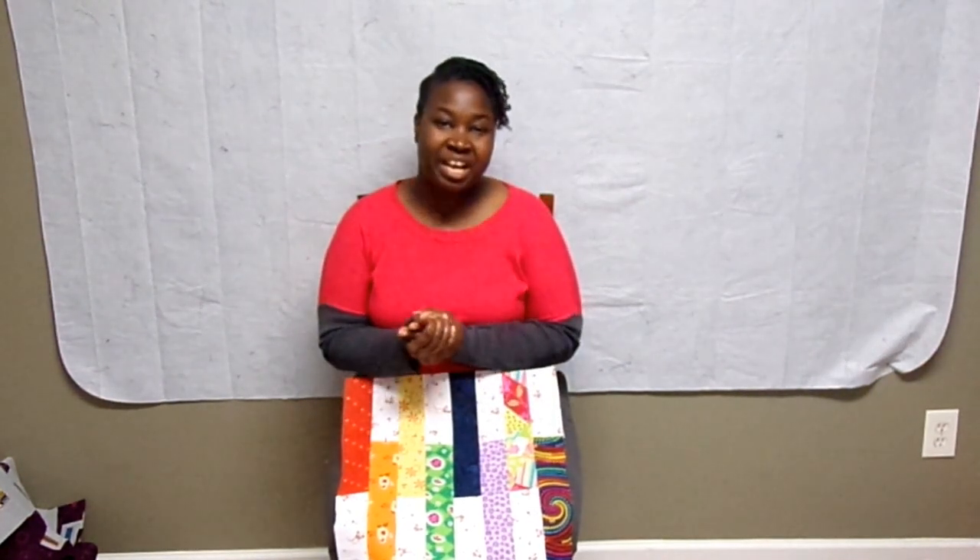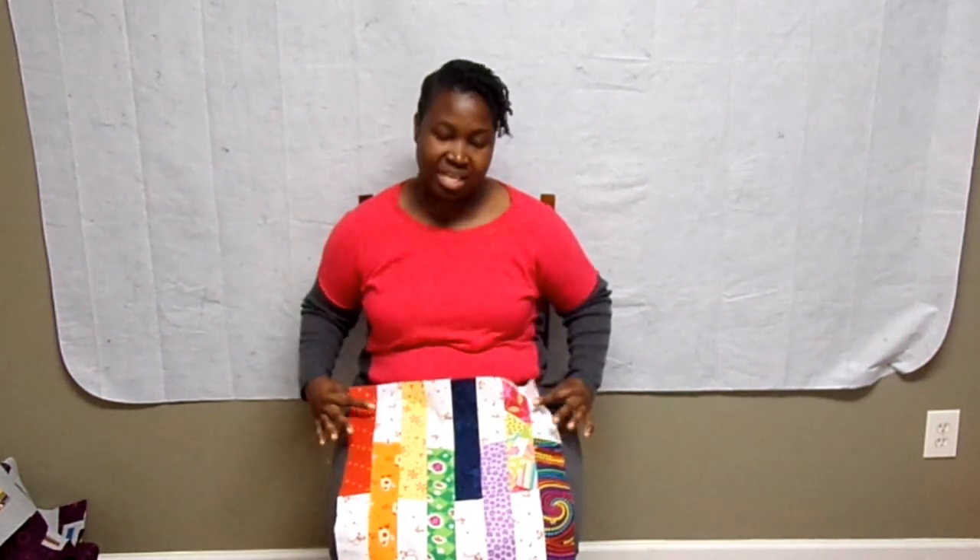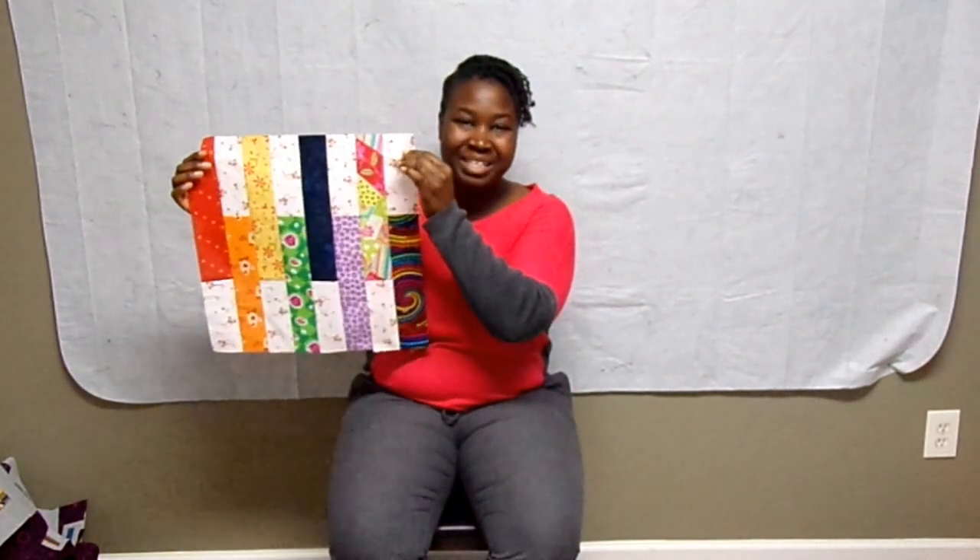Hello, thank you for tuning into my channel. We're working on our beginner sampler quilt today, and if you want to see how to make a keyboard block like this, please stay tuned.